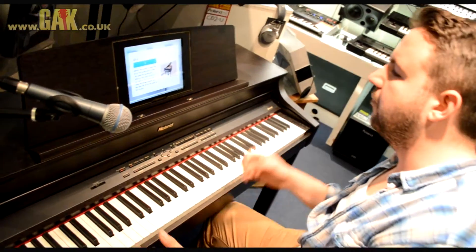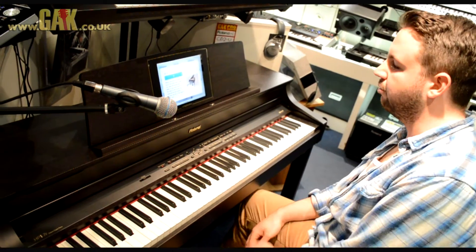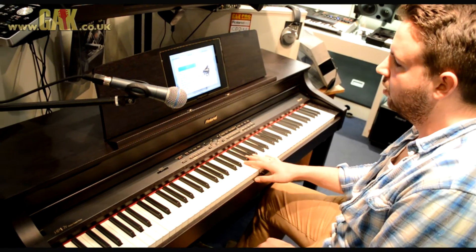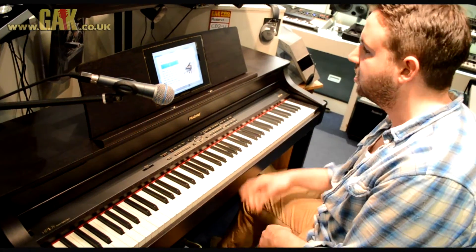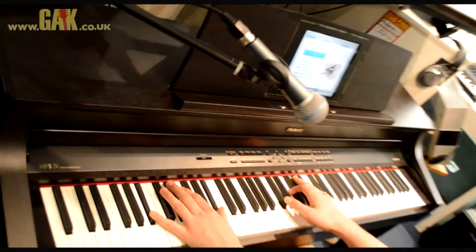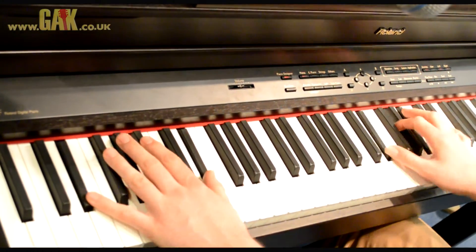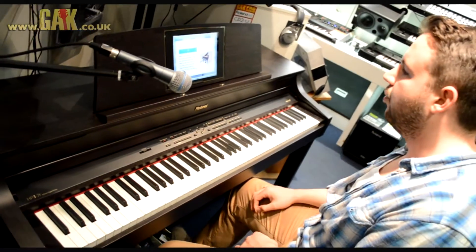Also, if you're doing pop music, 90% of the time you want the piano poking out through the mix. Every pop song you can think of — if the piano plays any relevance in the mix at all — it's going to be open. The likes of Elton John playing a grand: he's going to have the lid open. You can hear the way it works there.